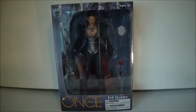Okay, hi everyone. Welcome back to another video. Today's video is very exciting because today I get to review and own my very first Once Upon a Time figure, and it's of my favorite character in the show, the Evil Queen, aka Regina Mills.